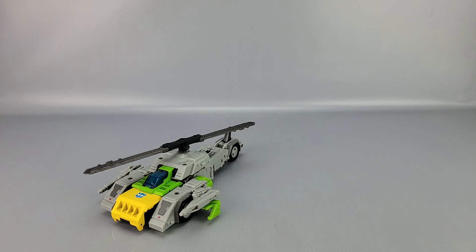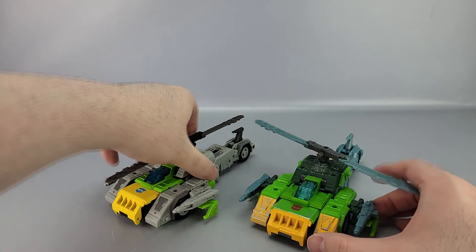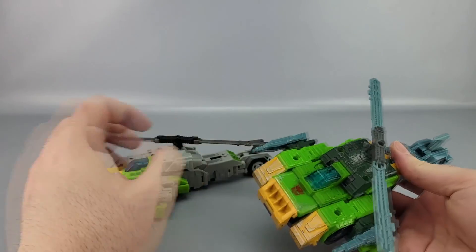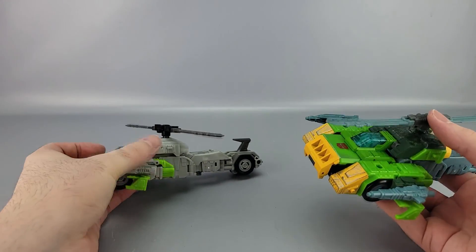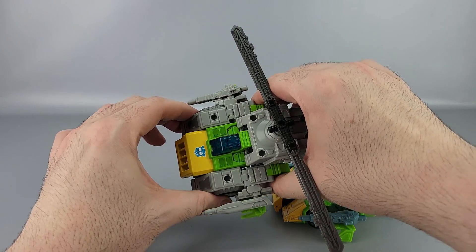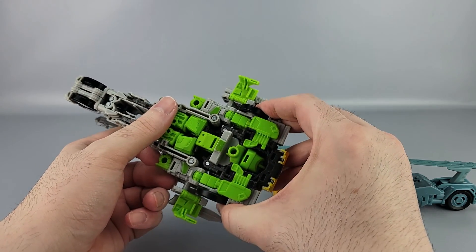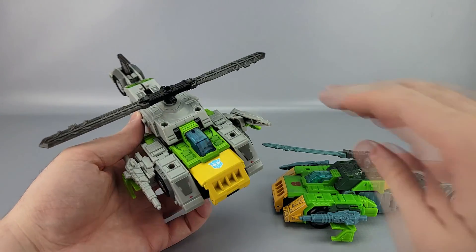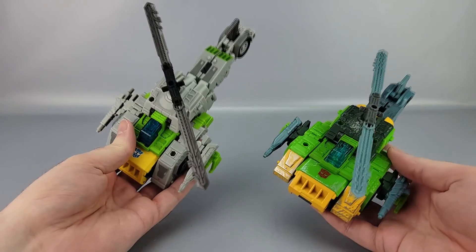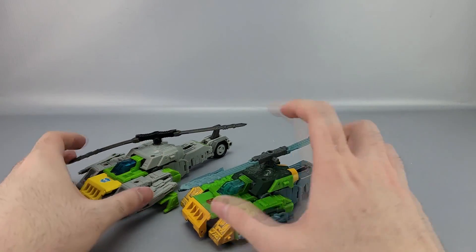Here he is with Siege Springer in helicopter mode. Again there's a lot of gray on this version versus a lot of green on the Siege version — green just seems more visually interesting than gray. The other issue is the right side of the figure in this mode likes to pop out really easily; the arm just doesn't like to sit properly, possibly mold flash. It doesn't take much to pop that out, which is annoying. Both propellers spin though, so that's nice.